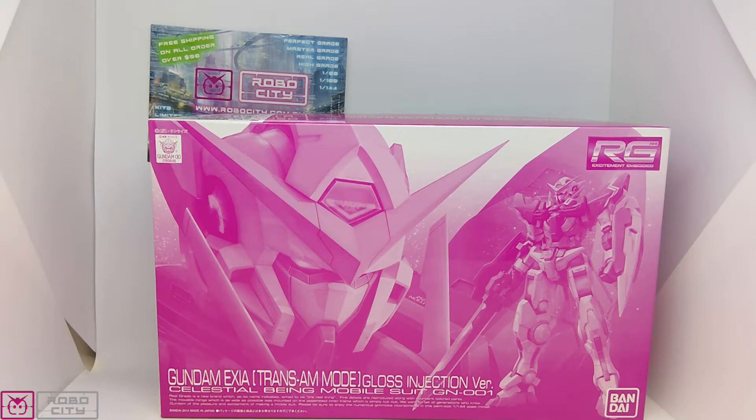This one we're looking at is the Gundam Exia Trans-Am Mode Gloss Injection version — the GN-001 Gundam Exia. I've wanted this Real Grade for a really long time, so I was really happy when it was offered to me to review, and hopefully you will be too once we get to the review in a week or so.